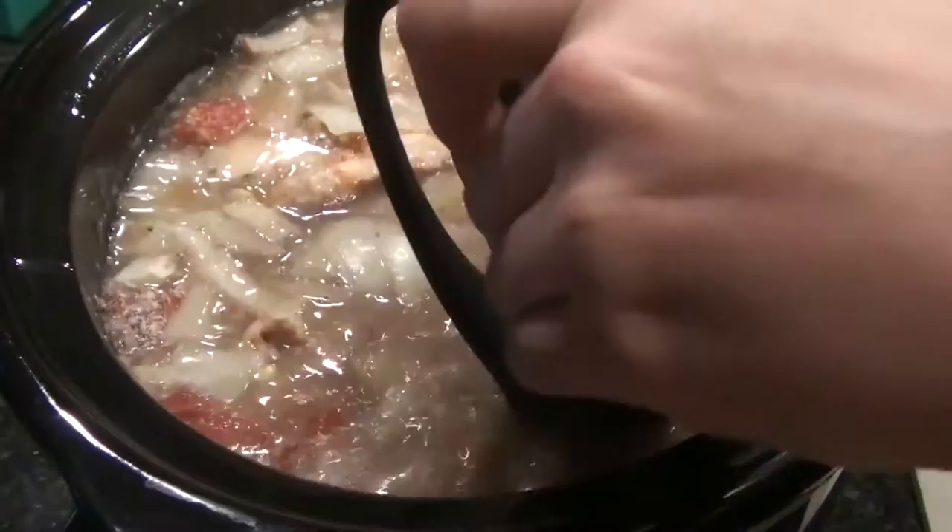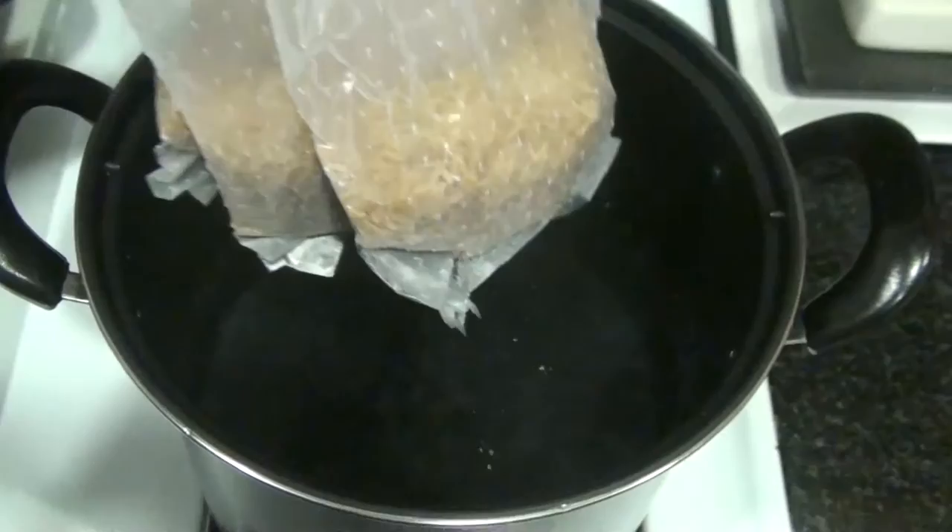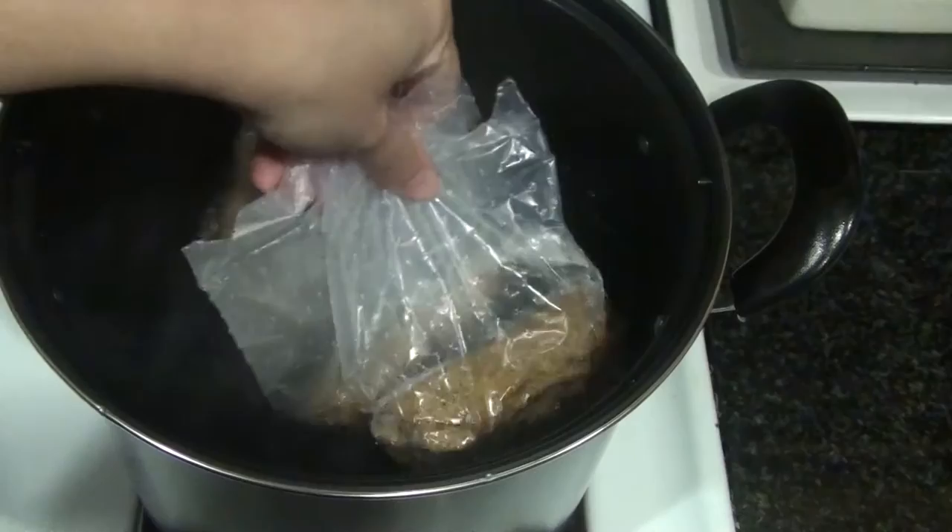Then we're gonna cook up our rice. I'm just using Uncle Ben's boil-in-a-bag — this stuff is so simple. Put it in a pot of boiling water, all four bags, and let that cook for ten minutes and you're good to go.